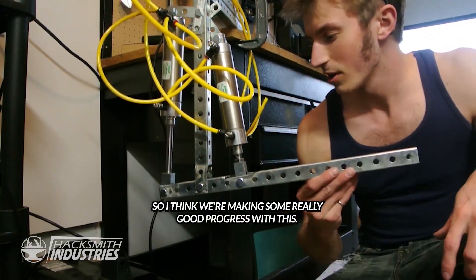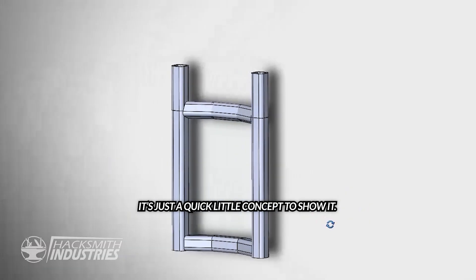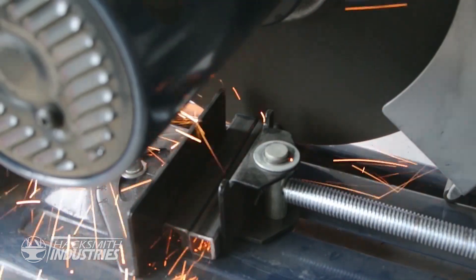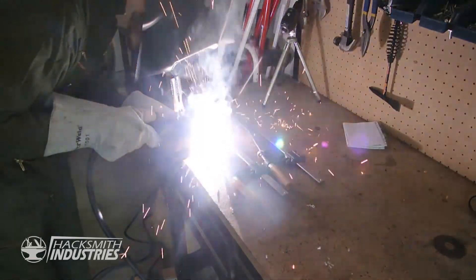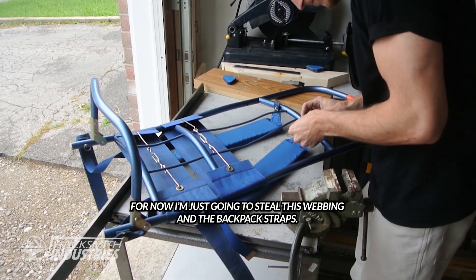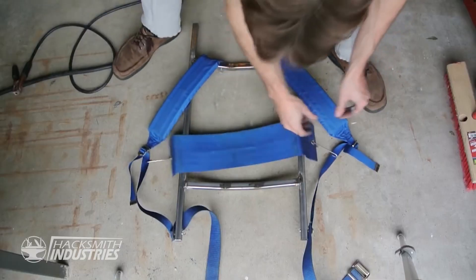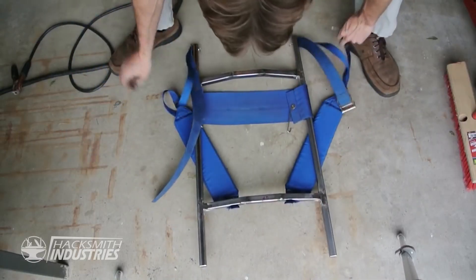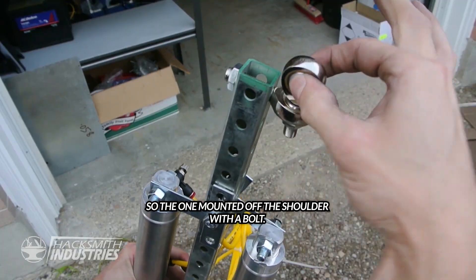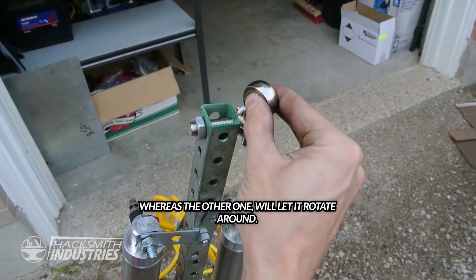I think we're making some really good progress with this. Just a quick little concept to show it — what I'm hoping to do is add some cylinders off the back and the chest. For now I'm just going to use this webbing and the backpack straps. The one mounted off the shoulder with a bolt will allow the entire arm to rotate up and down, whereas the other one will let it rotate around.